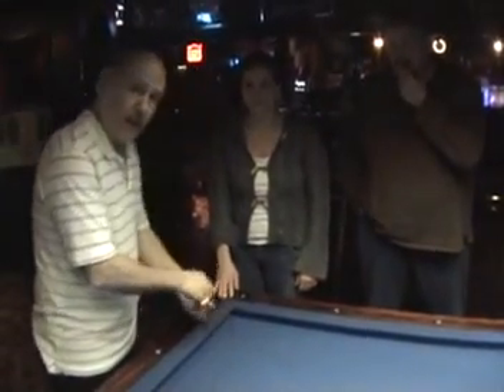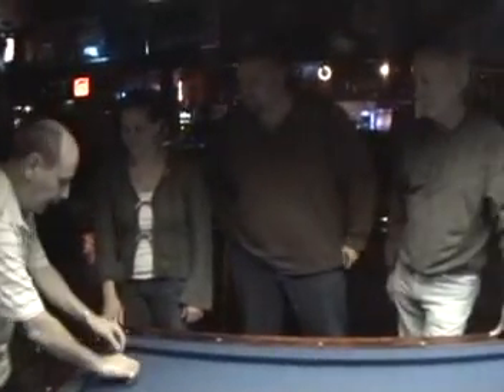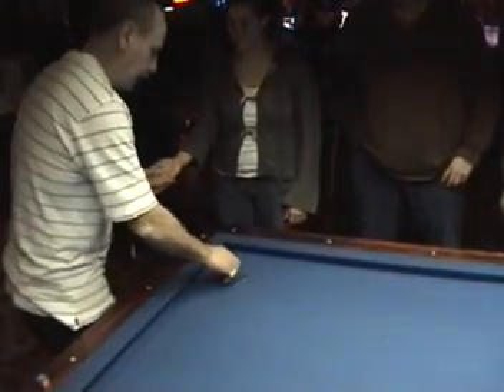Ready when you are. Ready? This is a coin trick. Can I have your hand, please? A penny and a half a dollar.